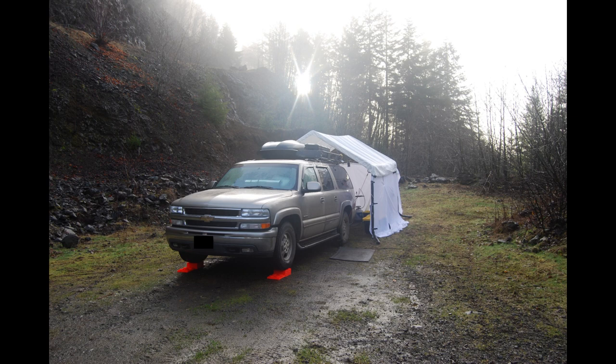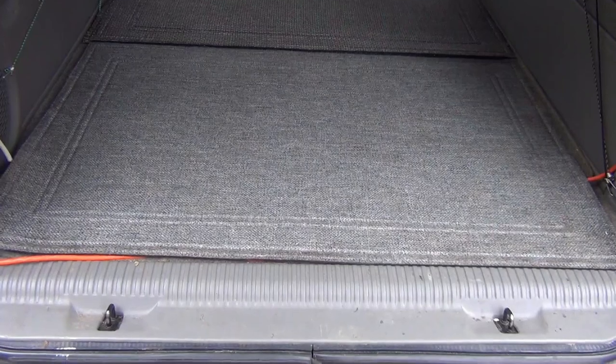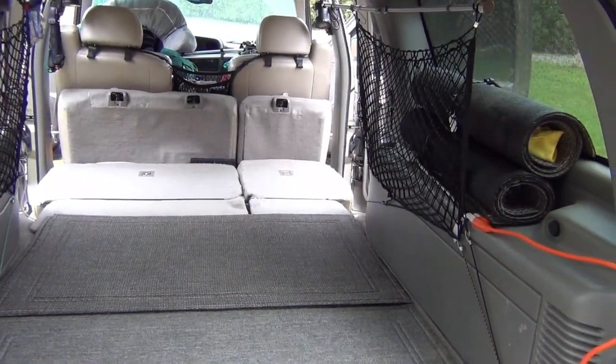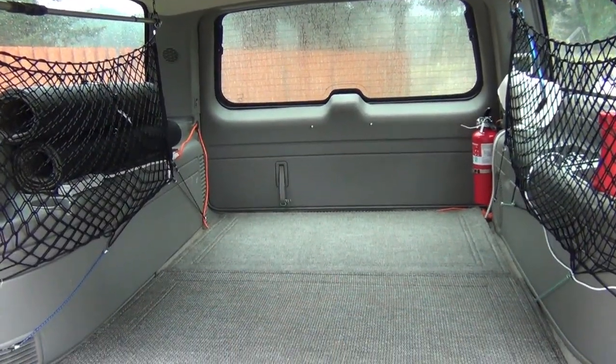The number one reason a Suburban works as a camper is the space created when you remove the rear seats and fold down the middle seats, which results in a perfect platform for sleeping comfortably and transporting all the gear you need to camp anywhere and be prepared for just about anything.